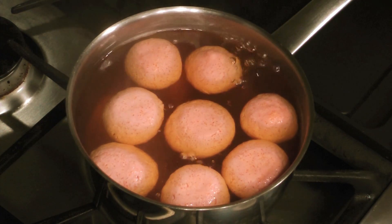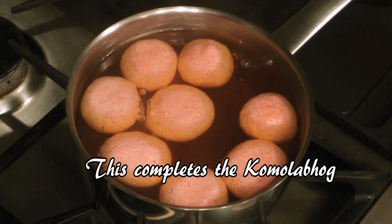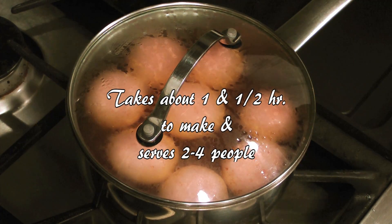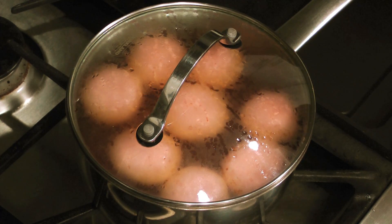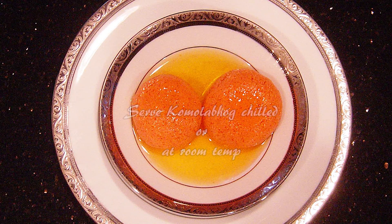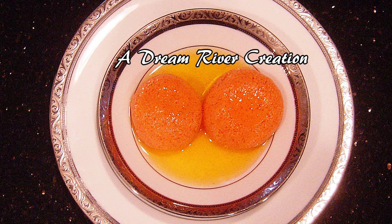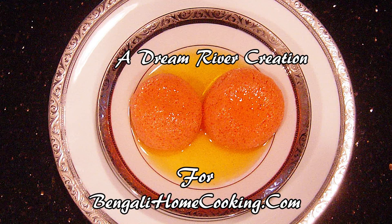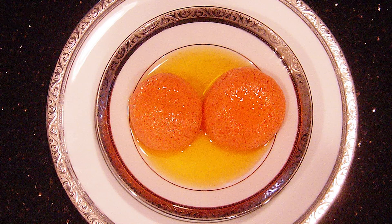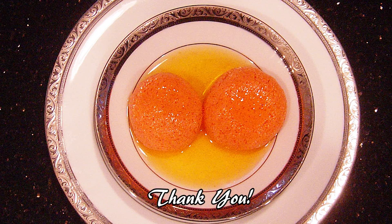Turn off the stove and allow everything to cool. Leave them overnight for the sugar to permeate the chana, and this completes the Komla bhog preparation. It takes about an hour and a half and serves two to four people. You can serve the Komla bhog either chilled or at room temperature.